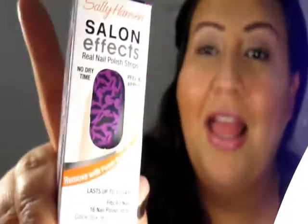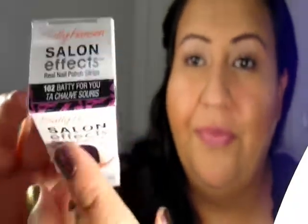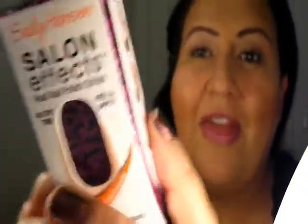Last but not least — I promise this is the last thing — this is Sally Hansen. These are the Lemonade Edition Nail Strips and this is called Batty For You. You can obviously tell why — it has bats on it and it's purple. That's why I picked this one, because that's just my color thing that I like.